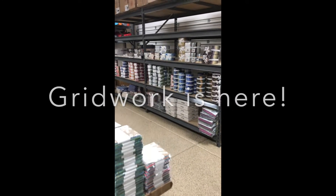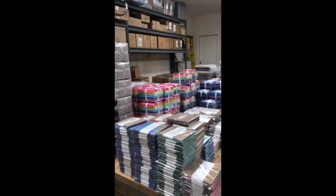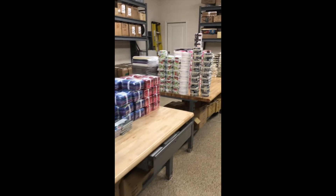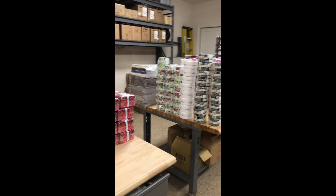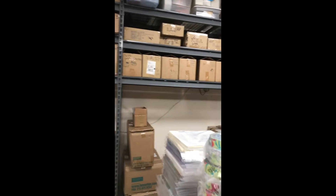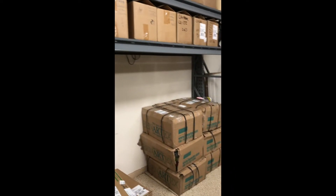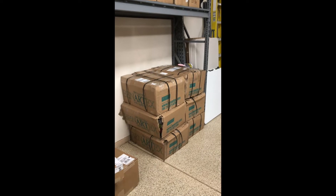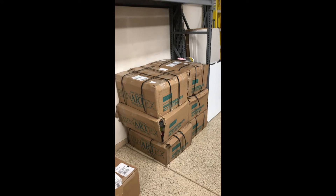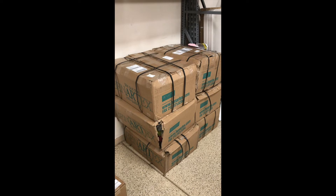Hey guys, it's Krista here coming to you this morning from my garage where we process all of our pre-cuts for our pre-cut store. Most of you know that's my husband's part of our business. My part is designing fabric, writing books and patterns, traveling and teaching. This is my little part of our warehouse where I store my books, patterns, and brand new boxes of my fabric bolts. In those six boxes is my brand new Gridwork line — I'm gonna grab some scissors and open them up!